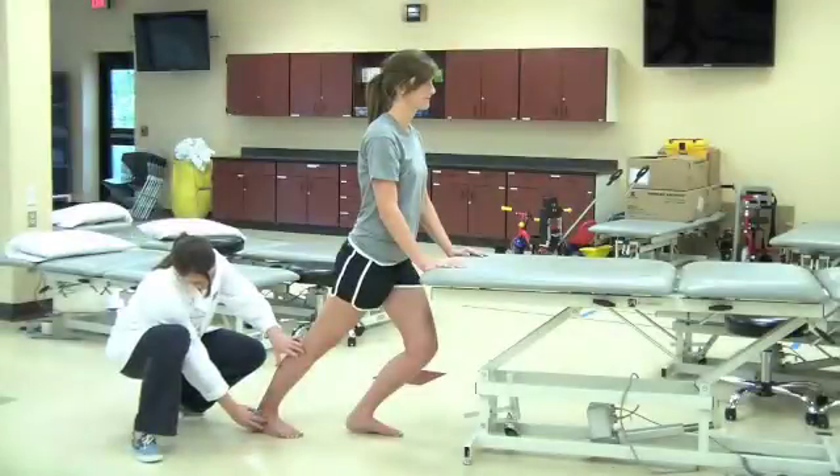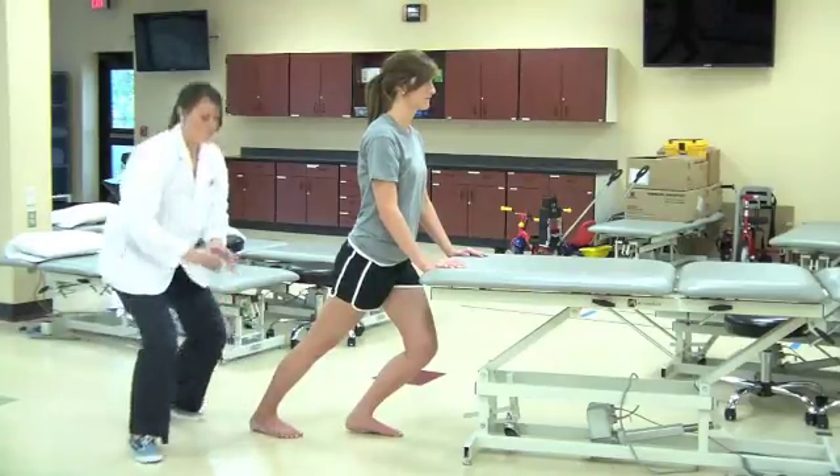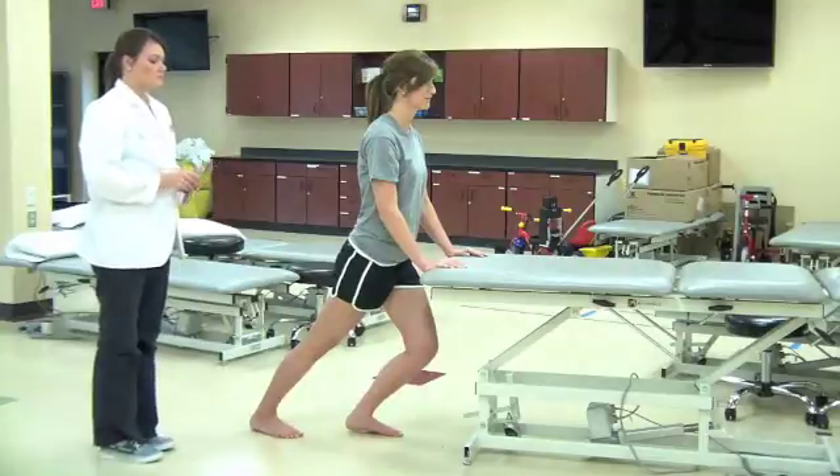Gastrocnemius length is based on normal range of motion for dorsiflexion, which is 0 to 20 degrees. A length of less than 20 degrees may indicate decreased muscle length.